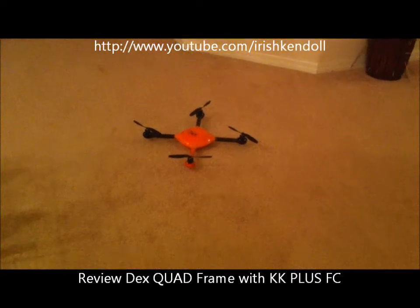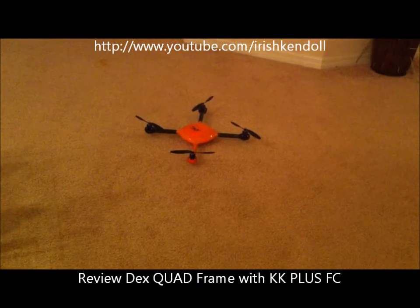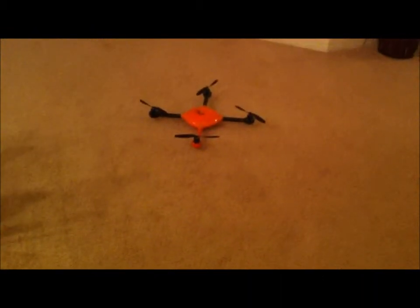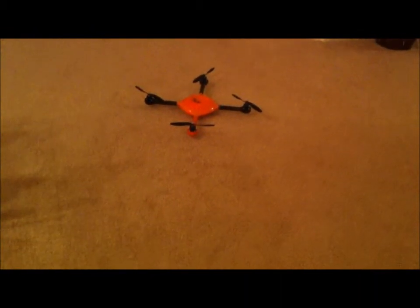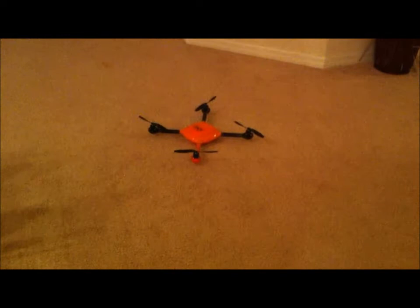I got the Dexquad with the KK Plus, but I'm going to fly it now. After I stop flying, I'll take the cover off so you can see. I'm just going to put it in Acro mode and just test it out now. This is the first time I've tested it, so I've got to trim it off.